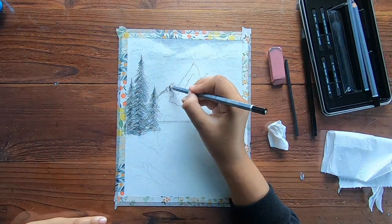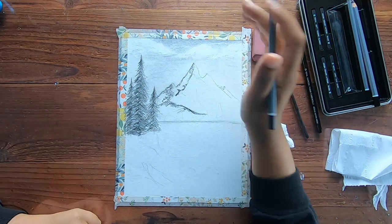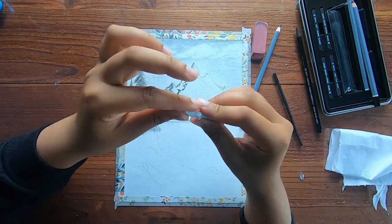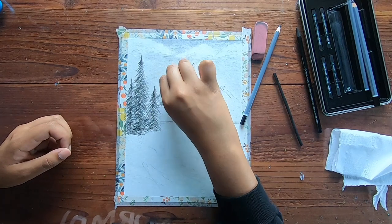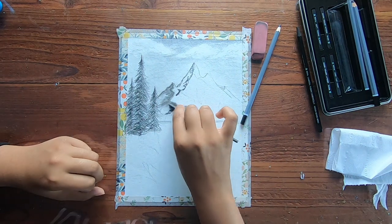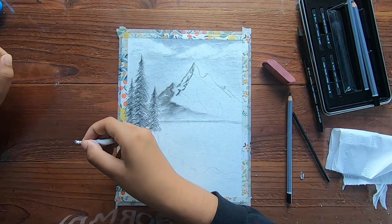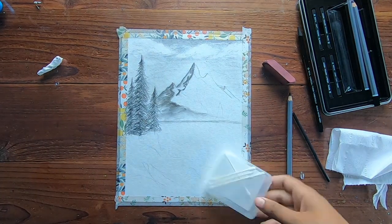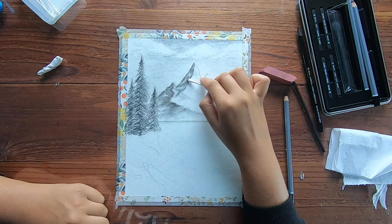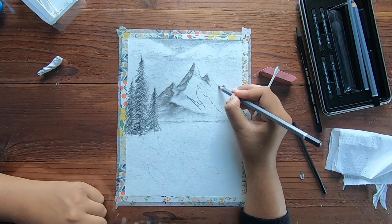Then I finally moved on to doing the mountains, which is my favorite part. It was just a lot of shades and light happening, so I tried my best to make it look realistic. I was using twisted toilet paper as a tip to blend it, and then I realized I could use an ear swab because I was kind of struggling. So I just grabbed an ear swab and it did the same job. If you want really small details, you could roll up the toilet paper to make it pointy, but I wasn't going for too much detail work.